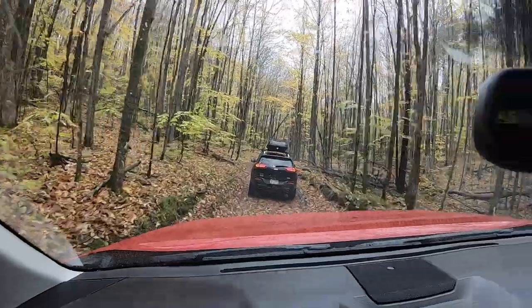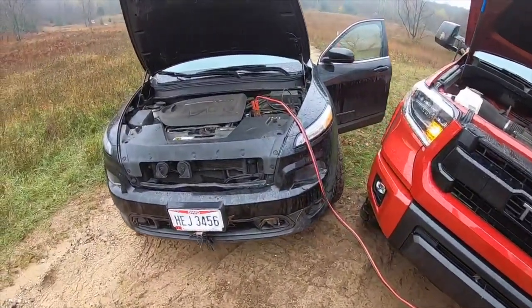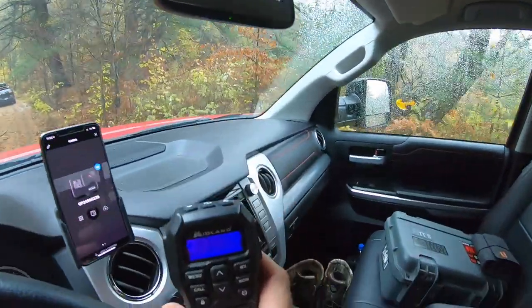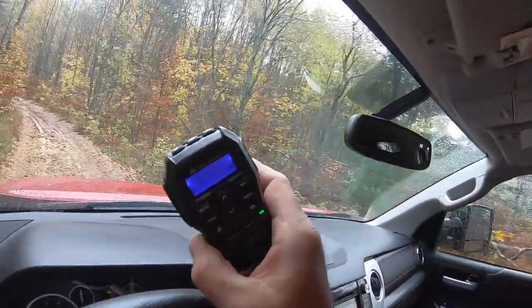We just had to endure recovery number two. First, we were pulled out of the swamp, and then we shut the Jeep off and it didn't want to restart — it didn't like the water. The check engine light is on; it's probably just because this thing got its brains rocked.